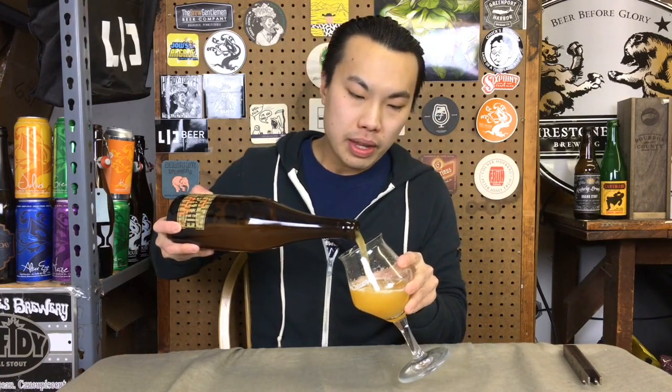Hey there guys, so today we have another review and this is a beer from LIC Beer Project. This is Apricot Breathe. So this is a 3.5% Berliner style Weisse, a beer that is brewed, put into oak for a while, and then they throw in a bunch of apricots into this beer. So let's begin.